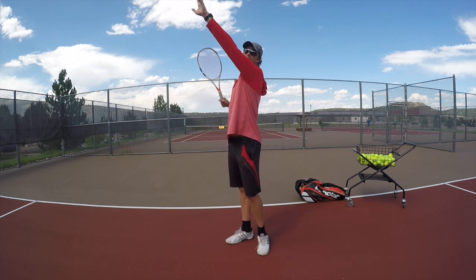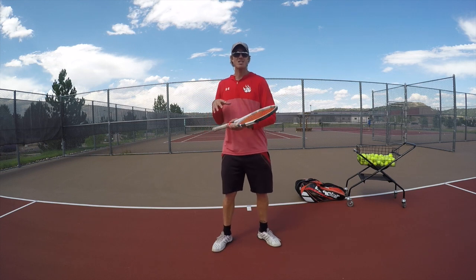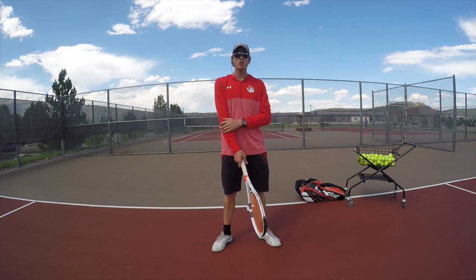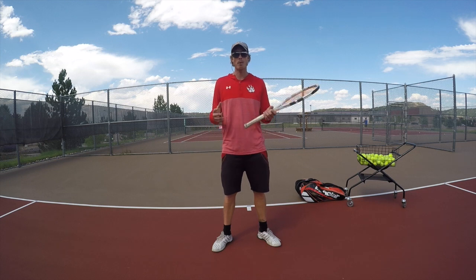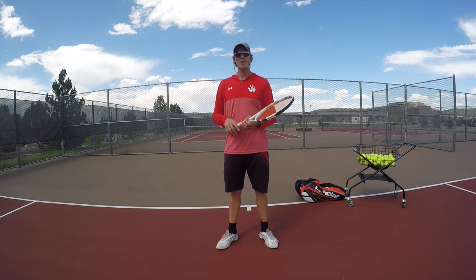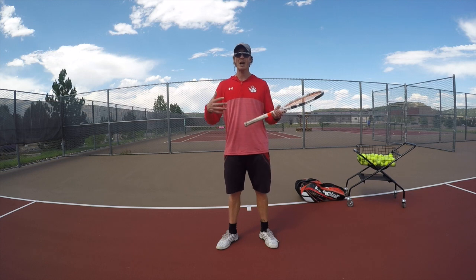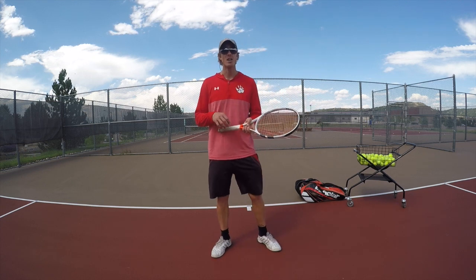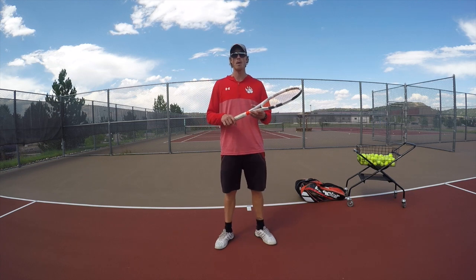So those two strokes: left arm up on the forehand, and left arm out with the tossing arm on the serve — or the opposite if you're left-handed. Get that shoulder turn and not only will your arm hurt less, but your stomach and core will be sore, which is a good thing. You're turning through the stomach and shoulders rather than stressing the joints. You'll get a better workout, feel less tired, hit the ball harder, and play better overall.